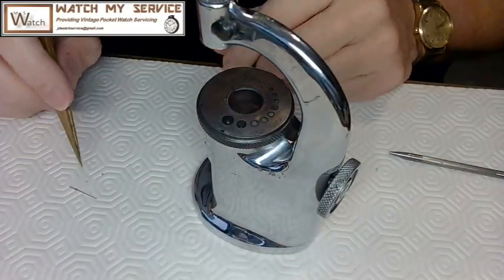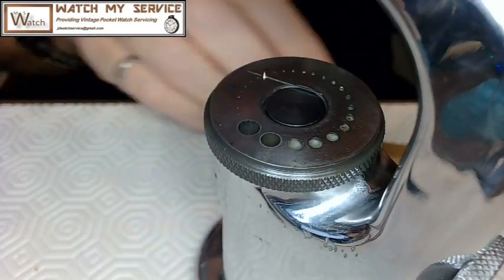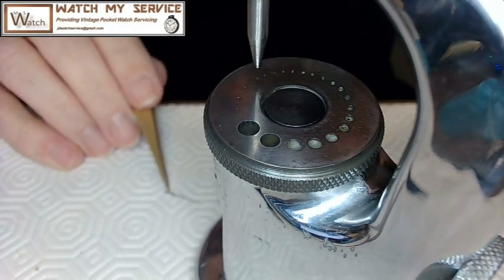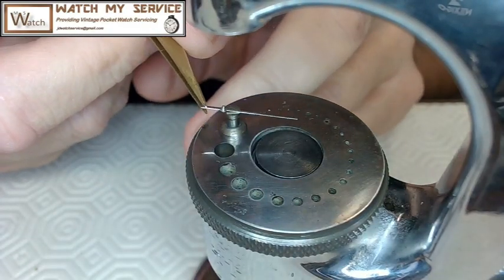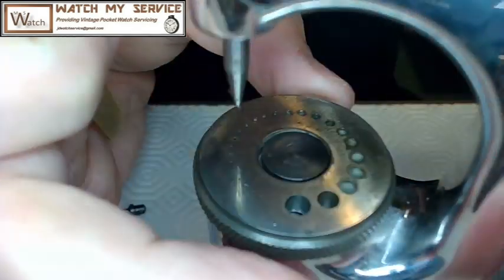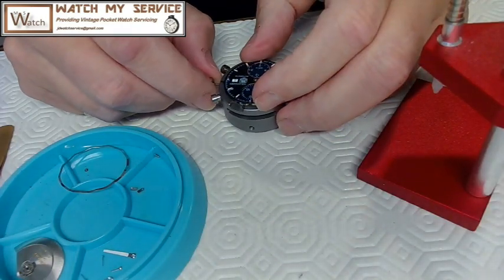The seconds hand pipe came off when I removed it because I didn't have the special tool. I used my staking set, put a little Loctite on it, lined it up, and used a flat stake to push it down. I turned it around and put a stump in there to avoid bending the seconds hand. I tapped it with a hammer to seat it firmly. Then I went for coffee with my son and came back two hours later for installation.